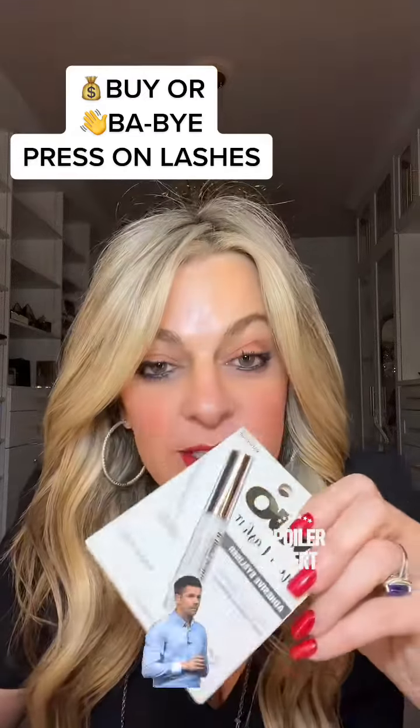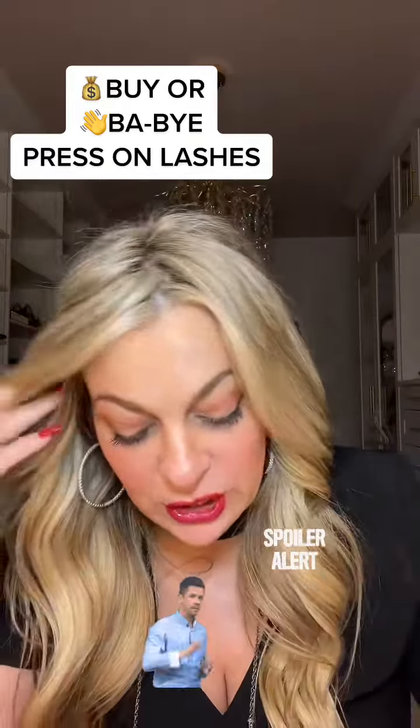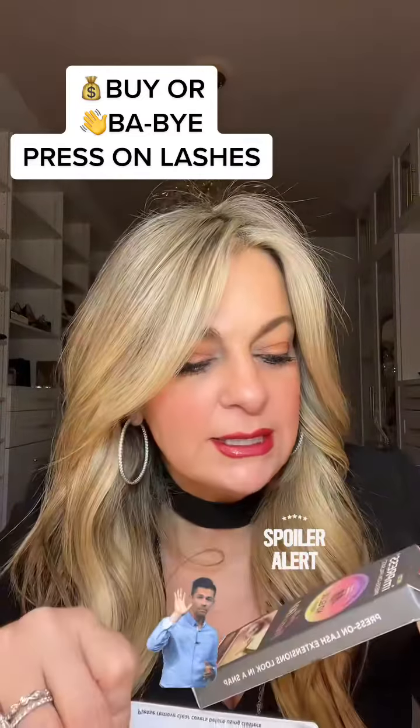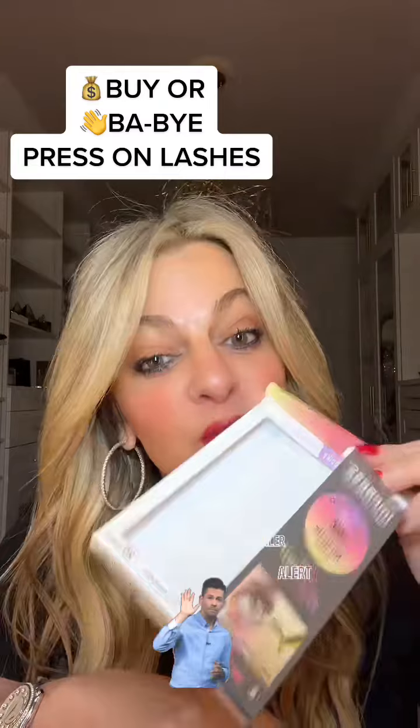So I was in CVS — I was actually going to get lash glue, because every once in a while I like to pop on some super glamorous lashes — and I found this product which I picked up. I can't remember how much I paid for it; I think it was $15. But they're called Impress Press-On Lashes that require no glue. So we're going to try to put these on right now and see how they work out.